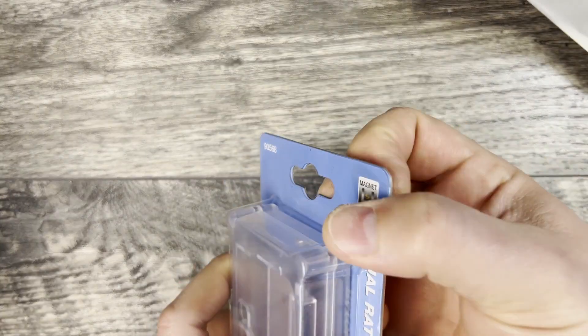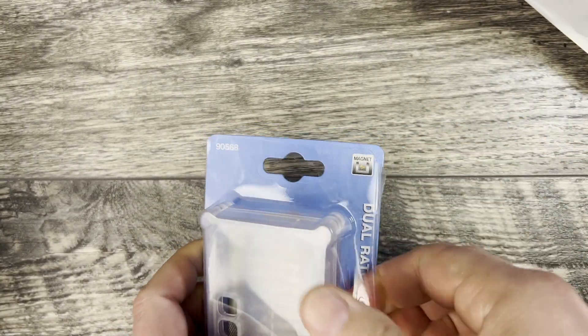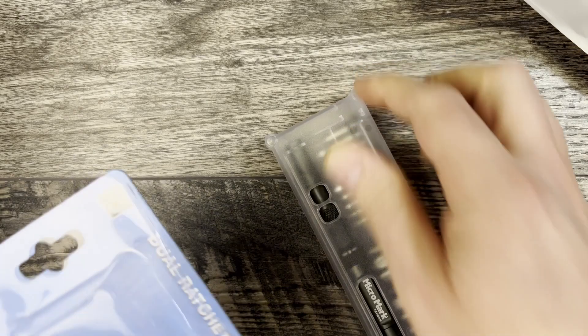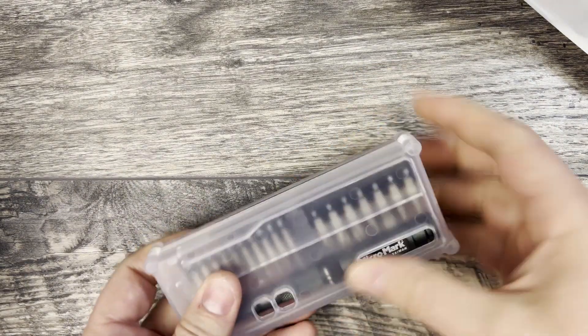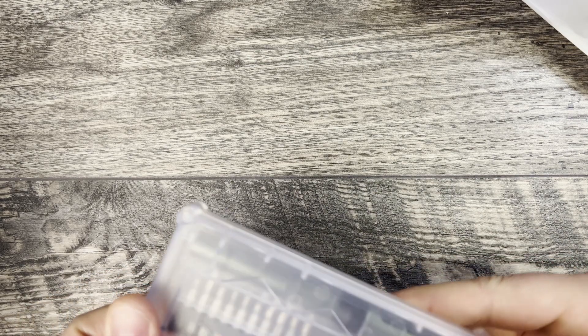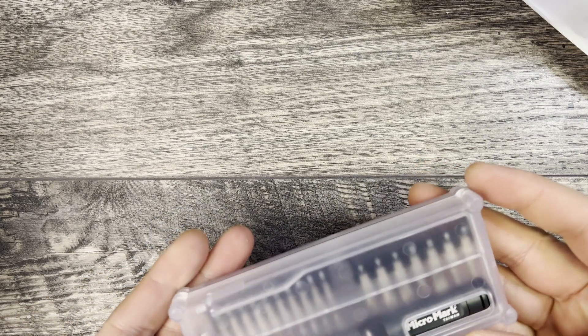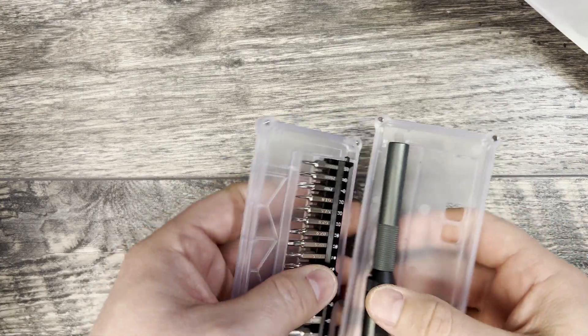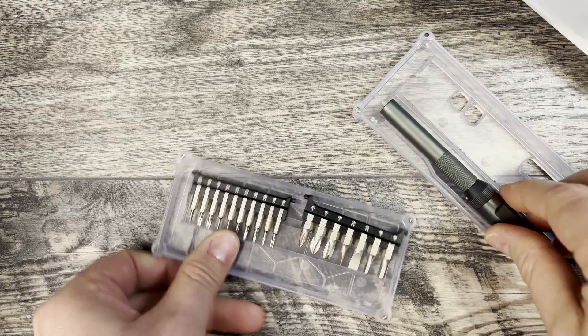This one here has a very interesting trick up its sleeve. Okay, there's a staple in there, so let's get it out of the box. The trick that it has — let me see here, just lift up — I think I have it upside down. The trick that it has up its sleeve...